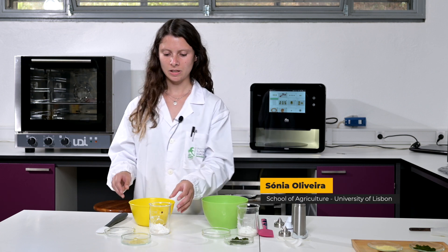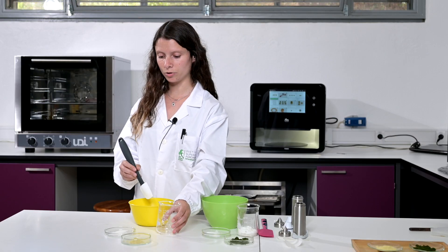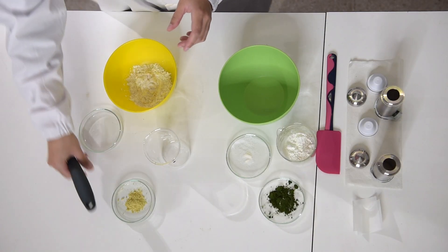So now I'm going to start with mixing the dry ingredients. I'm going to start with the flour and cornstarch. Then I'm going to add the salt and the xanthan gum. And the last ingredient is the honey chlorella.